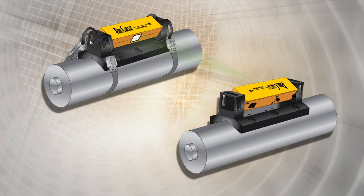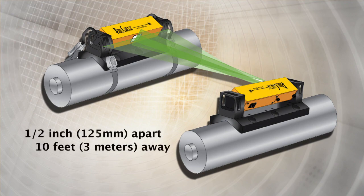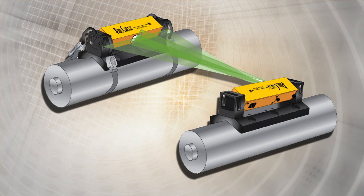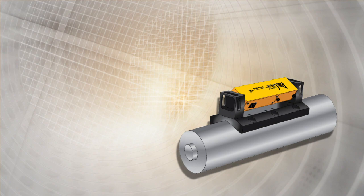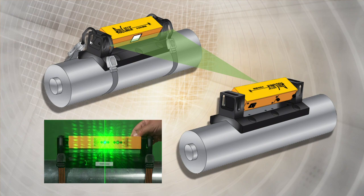Two highly visible green laser lines permit the visual correction of parallelism in vertical or horizontal rolls from as little as half an inch or 125 millimeters apart to rolls that are 10 feet or 3 meters away. The laser emitter unit is placed on the stationary or reference roll, and the reflector unit is placed on the roll to be moved. The emitted horizontal laser line instantly shows whether the roll is vertically out of alignment to the reference roll.